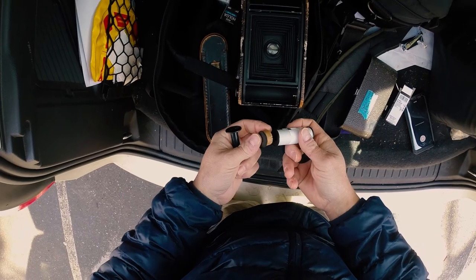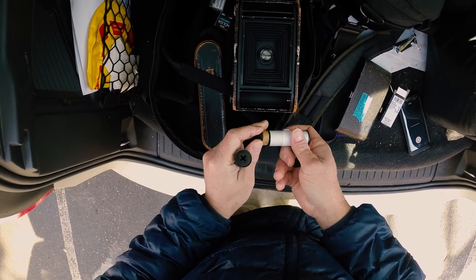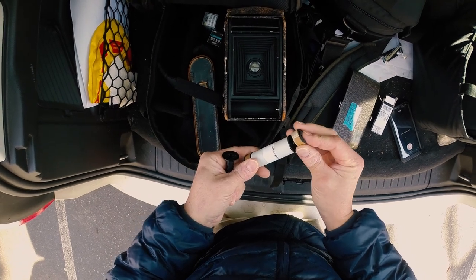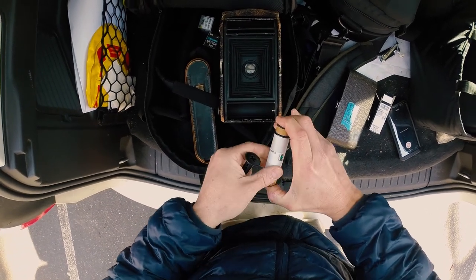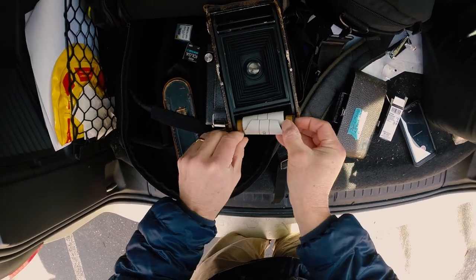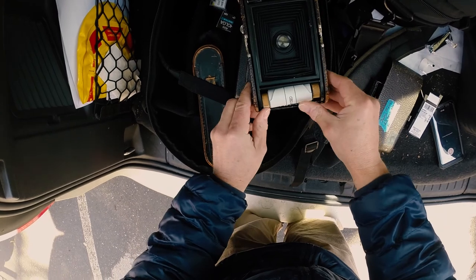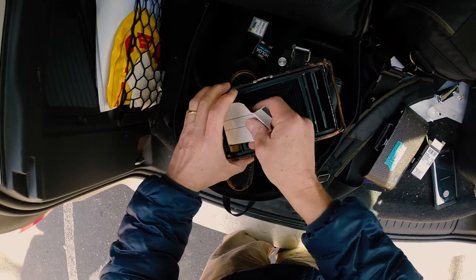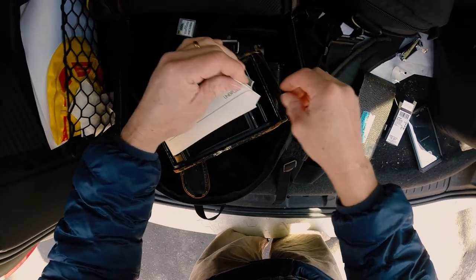The Number Three Pocket Kodak is a roll film camera designed for the no longer available 118 roll film. This film produced three and a quarter inch by four and a quarter inch negatives, which is pretty close to large format. I made some homemade spacers so I can load it with 120 roll film, giving me a six centimeter by eleven centimeter negative.